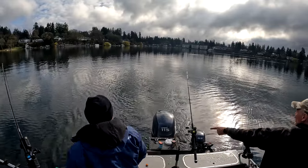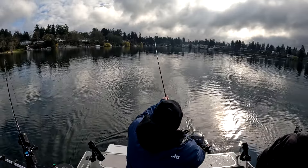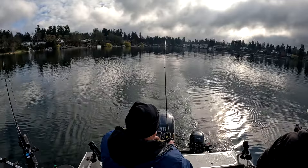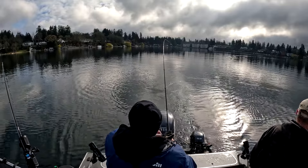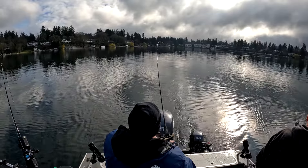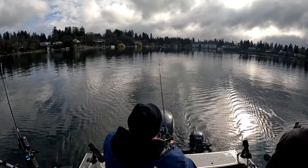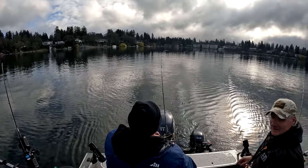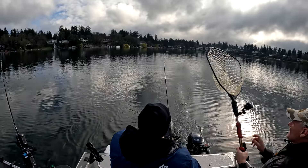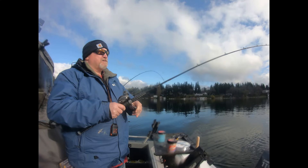Fish on the middle rod! Mike, what are you running? I am running that hoochie — more plastic — with a spinning glow. No weight on it, long line behind the boat. 175 feet back. Doesn't look like a bad fish though.